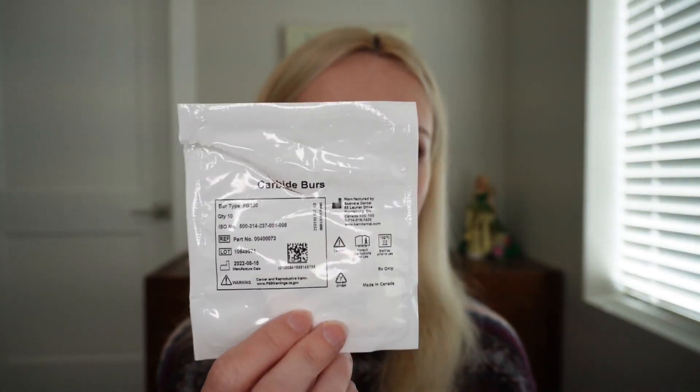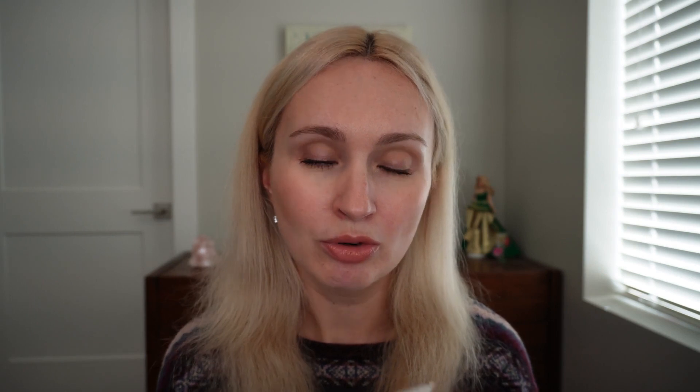Other burrs I got: I got 10 each of the 330 carbide burr for amalgam Class II or any amalgam and composite prep. I also got the 245 carbide burr, which is a bit longer with slightly different dimensions. Since I wasn't that confident with amalgam Class II prep, I decided to get both. Carbide burrs get pretty dull, so I was switching to a brand new one maybe every other prep or so.